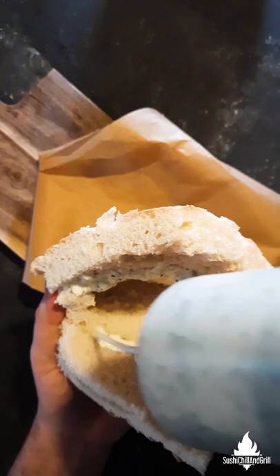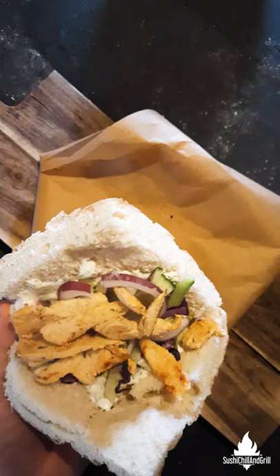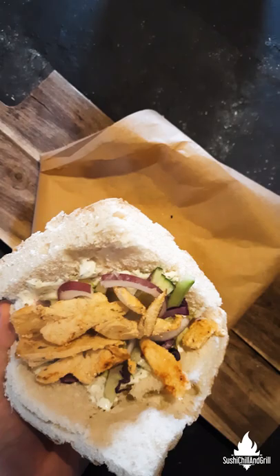Let's make this. Some bread, dill sauce, some veggies, our beautiful cooked chicken, more veggies and more of that delicious dill sauce.